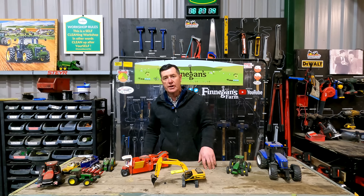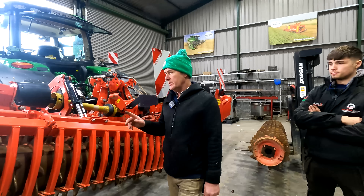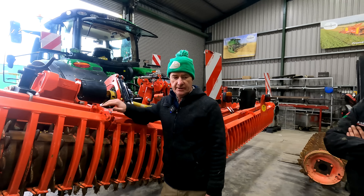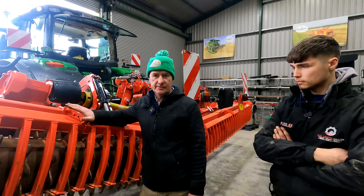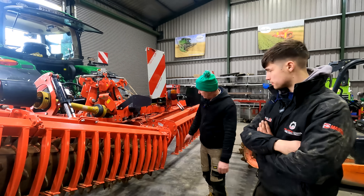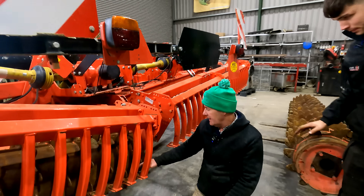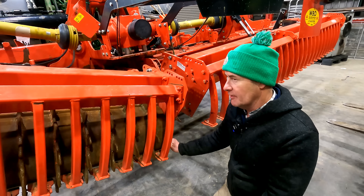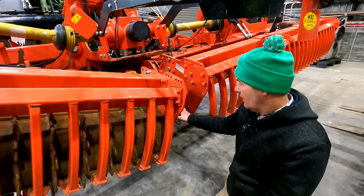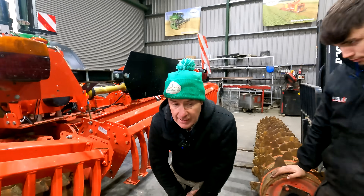We'll head across here to Sean who has a bit of bother with the Mascio tiller. We're just doing a few routine checks on the harrow before we brought it out - we needed to level a few tracks on some of the spud fields. We greased it all up and we found a problem - a big problem. We checked the play on the rollers because some of these have gone before on the other machines, and we found a lot of play on this side - in actual fact the bearing was completely gone.